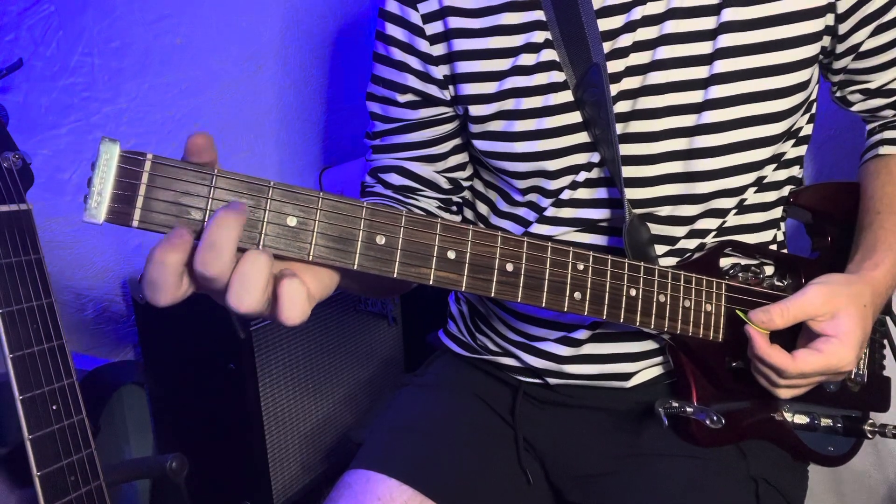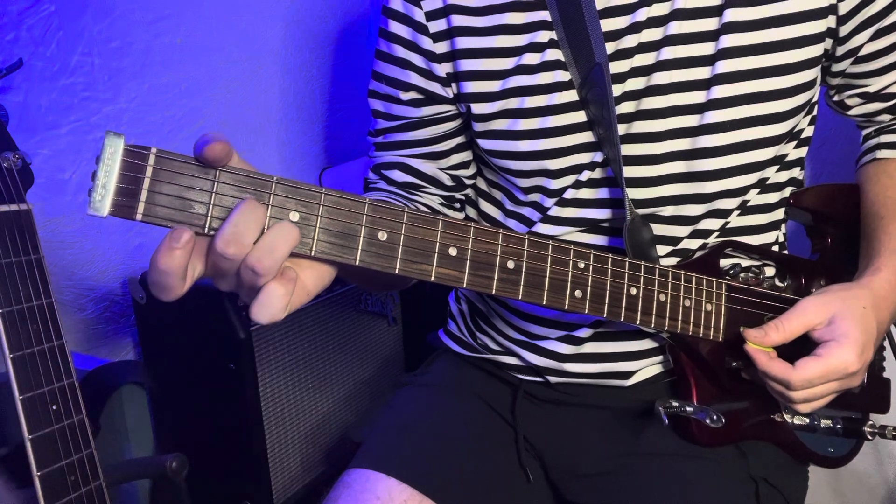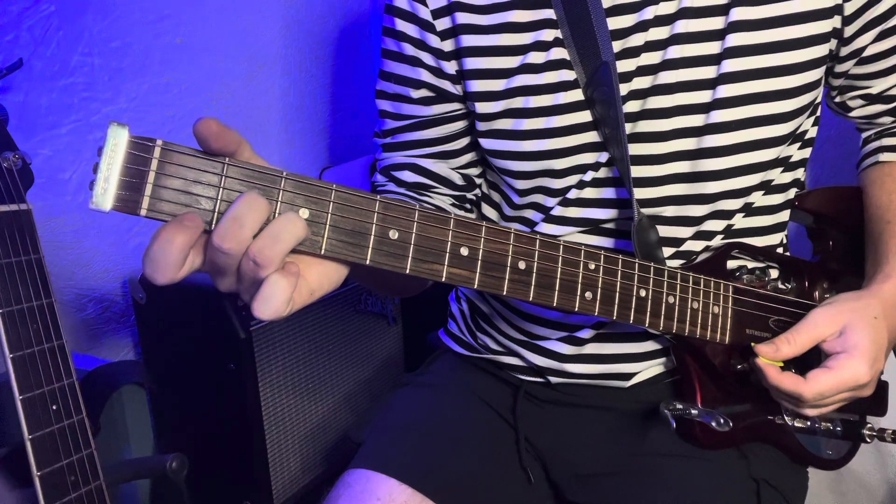D minor: middle finger on the second fret of the G, ring finger on the B third fret, index on the high E first fret.